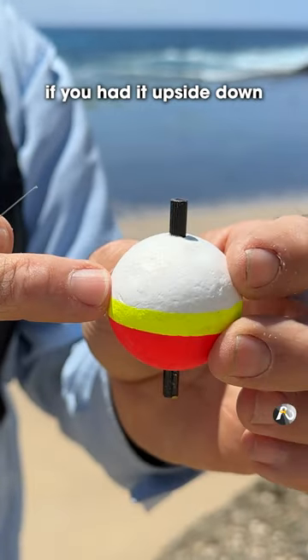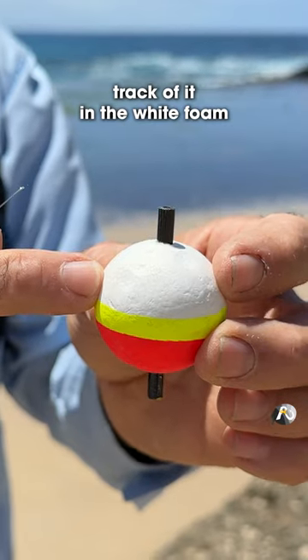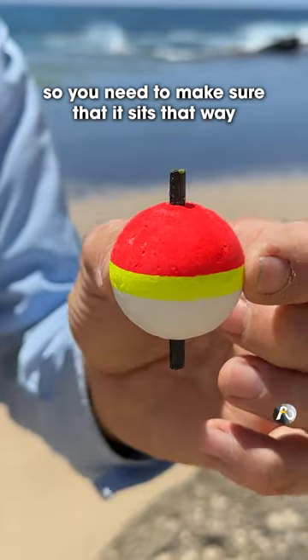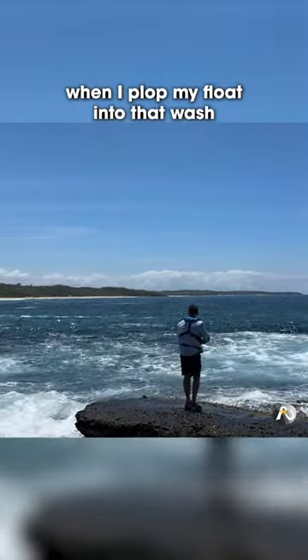If you had it upside down and you've got white foam, you can't see your float. You lose track of it in the white foam, so you need to make sure that it sits that way. So let's just see what happens when I plop my float into that wash.